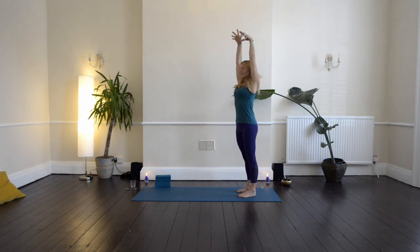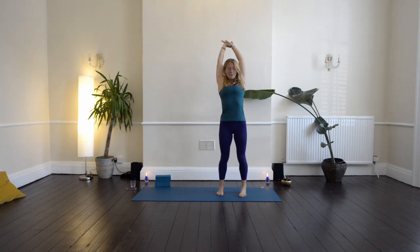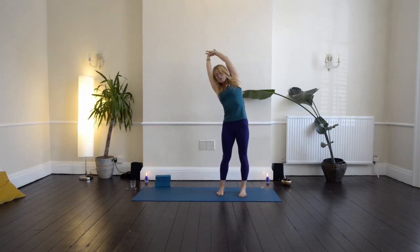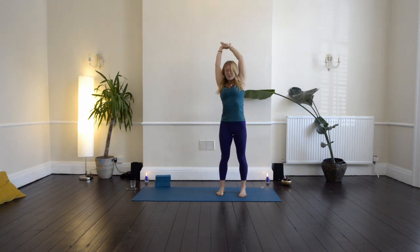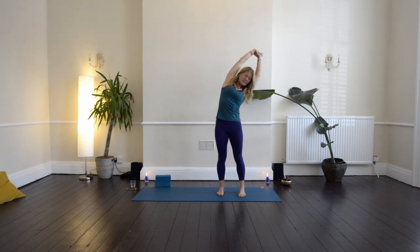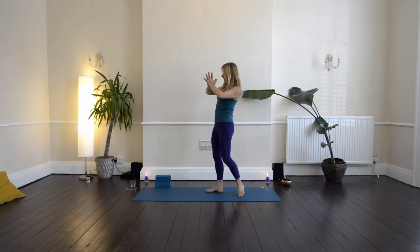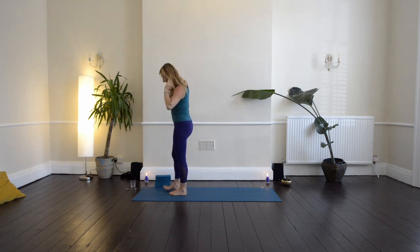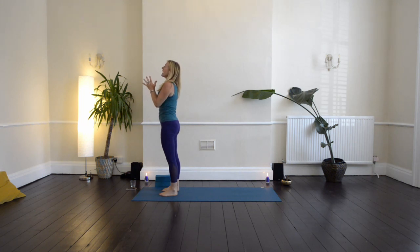Then let's lift the arms up. Catch hold of the left wrist with the right hand, draw that left arm up and then over to the right, and press down into your left heel. Then inhale back through to centre. Catch hold of the right wrist, right arm up and then over to the left. Inhale back through to centre. Bring the hands to the heart and come to the front of your mat, preparing for another sequence. Have your feet about hip width apart, bring the hands together in a gesture of love and gratitude.